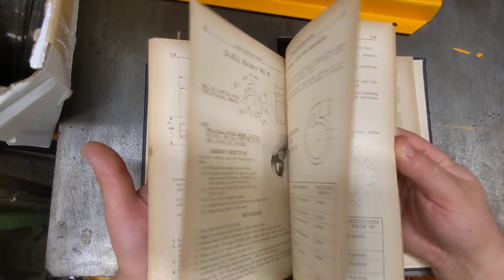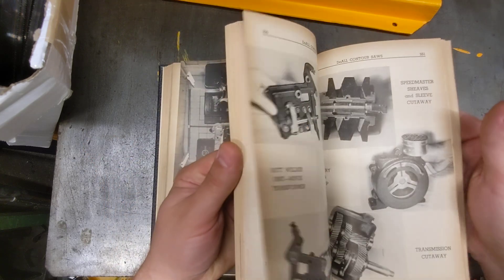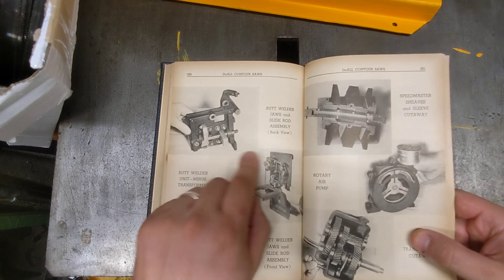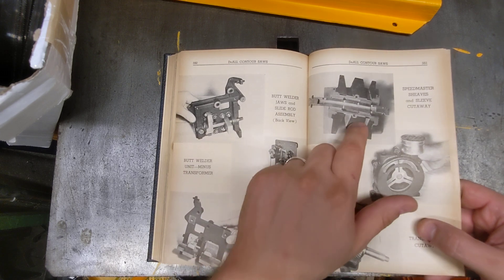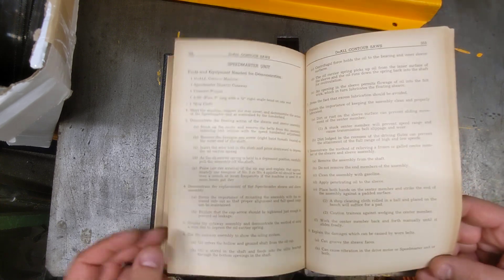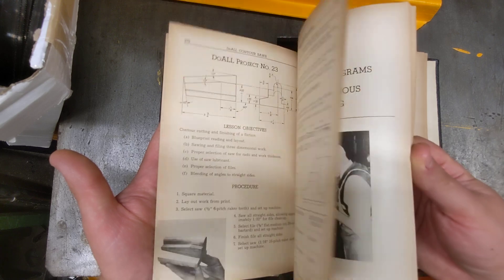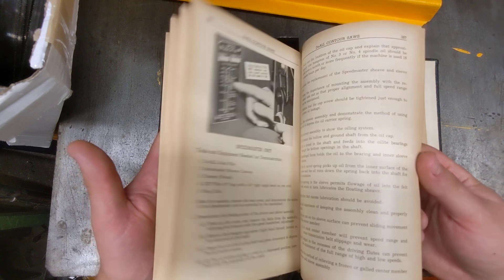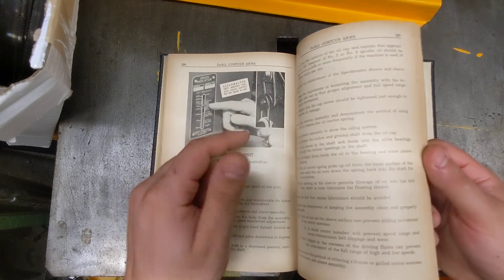At the back of the book is a course with little projects — here's a project, what you learn from it, and how to do patterns. They show cutaway diagrams of the butt welder jaw assembly and the butt welder back view — which was helpful since I was taking mine apart the other day. There's also the speed master sleeve and a rotary air pump cutaway. Band filing is covered, though I'm never going to use a band filer. The speed indicator on mine adjusts as the motor moves in and out.